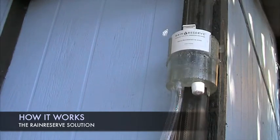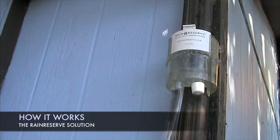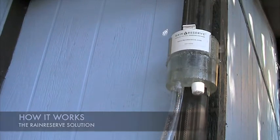Unlike other systems, once the barrel is full, the Rain Reserve design prevents mosquito infestation and also prevents the water from overflowing out of the barrel and seeping into your foundation. The water will actually back itself up through the tubing back into the diverter where it is redirected through the downspout away from your house.